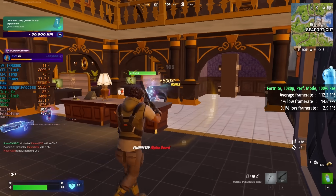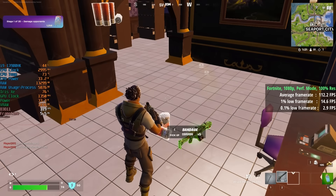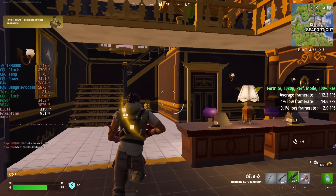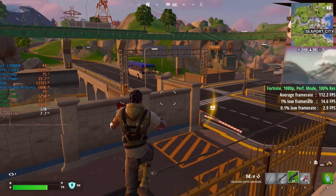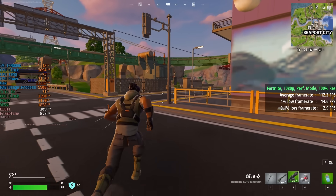We probably could have gone higher with Fortnite but I selected the performance mode API with 100% resolution scaling for 112 fps. The more frames the better. The percentile lows do leave a little something to be desired and there were certainly some dips and drops, but after a while of playing this evened out a bit.